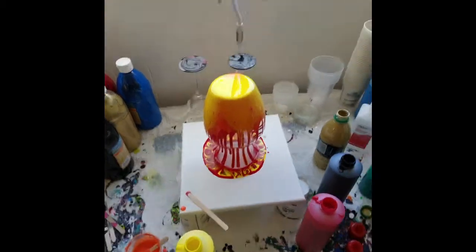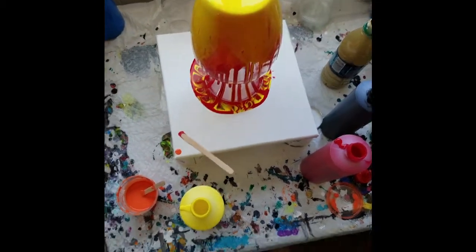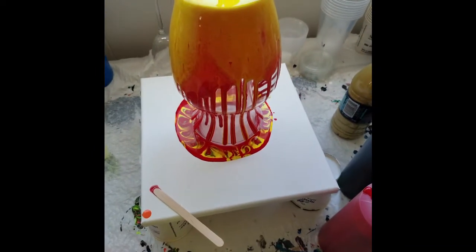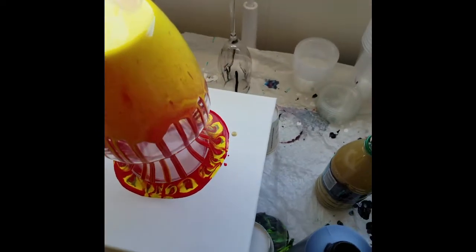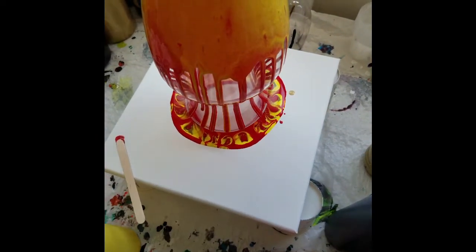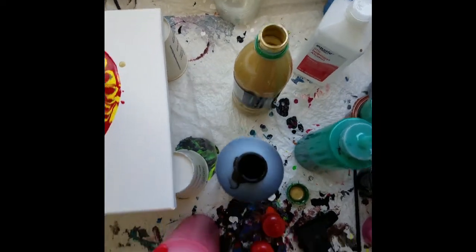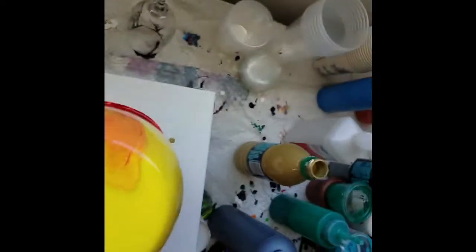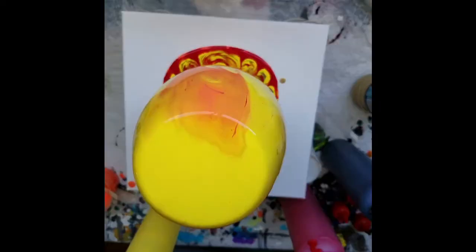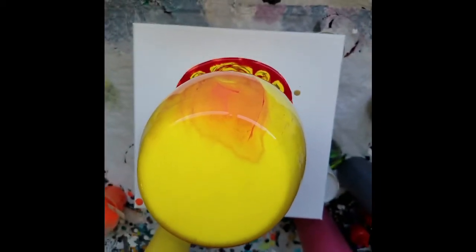Alright you guys, so I have a new phone and I think it's possessed and it hates me. I hit record, thought it was recording, and I guess it wasn't — then it randomly decided to turn itself off. So I was in the middle of this vase pour and I don't even know if it's worth finishing recording because you missed everything. Stupid phone.